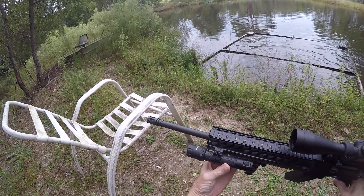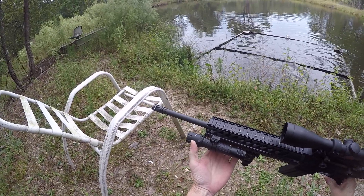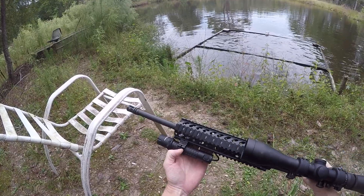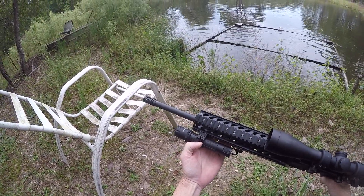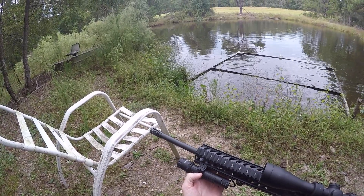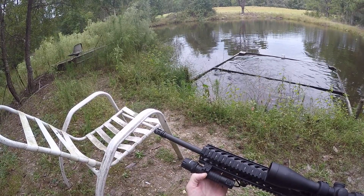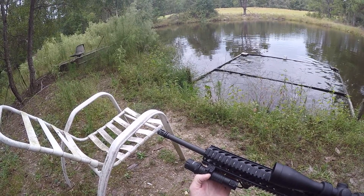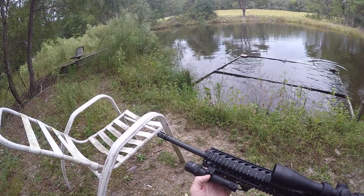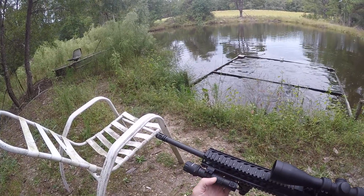I've got a Nightstick light mounted on the side. This is a green predator light. I love the green predator light because, unlike a regular light — you can turn a regular light on and 99% of the time the animals are going to haul butt — but you can use this green light and it doesn't startle them as much. Most of the time they'll even go back to doing what they were doing. So I love this.